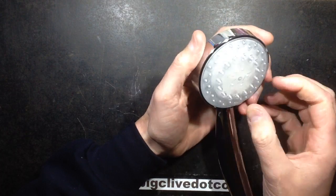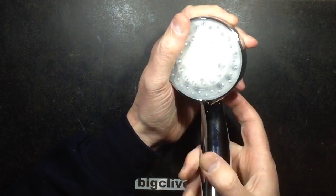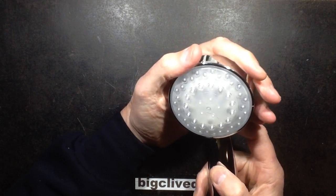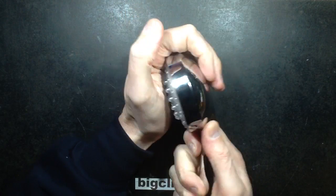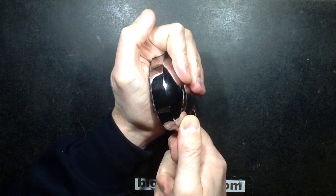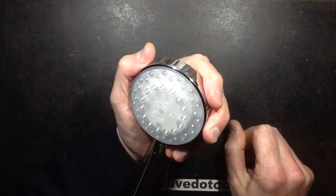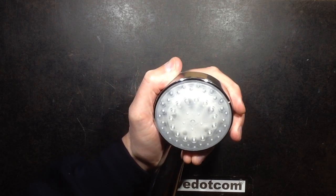It turns out the front unscrewed on the previous one. I don't know if that's the case with this one, but I'm going to have to pause momentarily because I've already tried various techniques, including ramming it into the sole of a shoe and twisting, and it just won't turn. I don't know if it's going to have to be prized out or if it will unscrew — I'll be back in one moment.